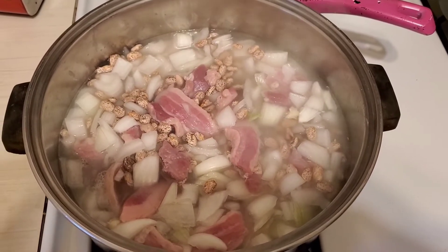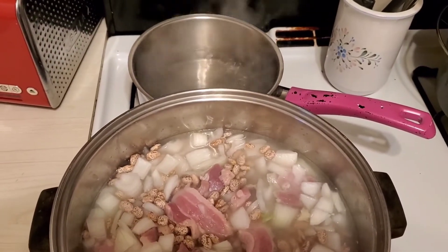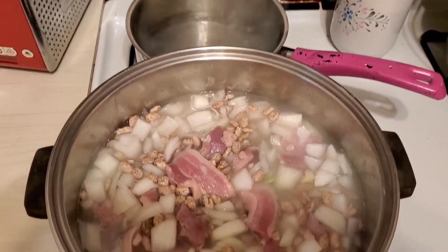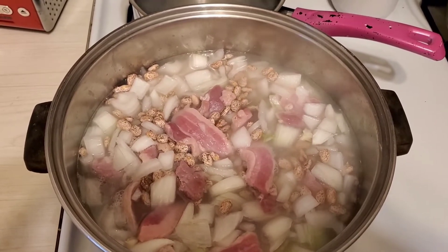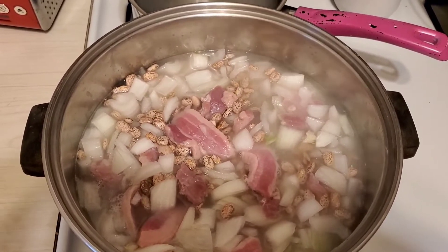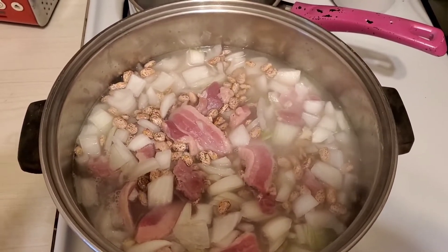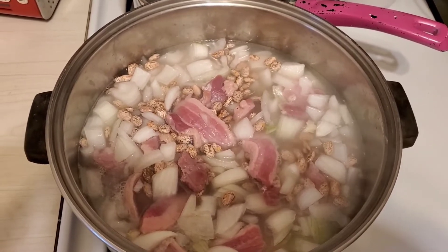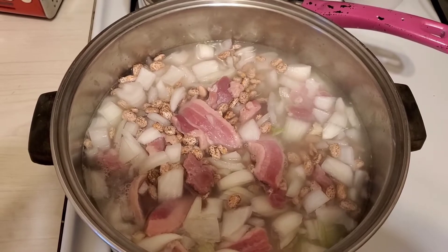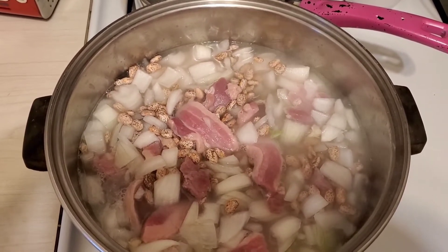Today I'm making pinto beans. I've got a pot of water boiling to add to it, because you don't want to add cold water. I've put two pounds of pinto beans in here, two large white onions chopped up — not too fine, you want them kind of chunky. I've got 12 ounces of salt pork, that's just the size that it comes in, and two cloves of garlic that I smashed up and put in there.